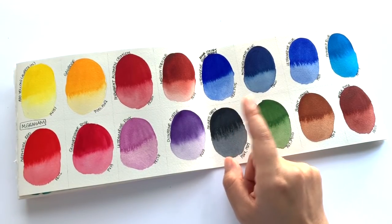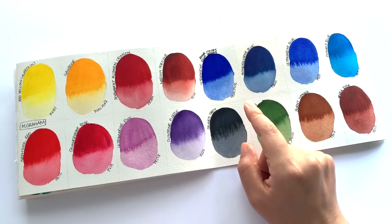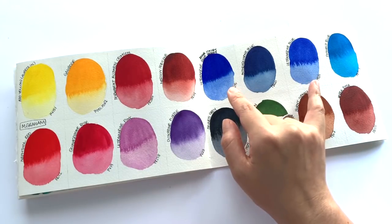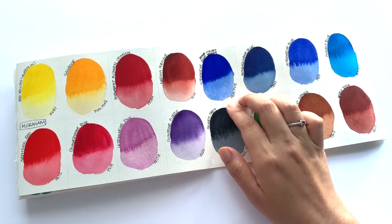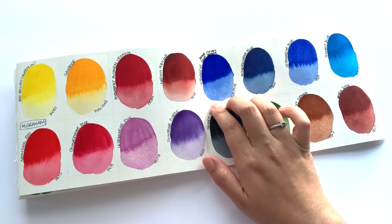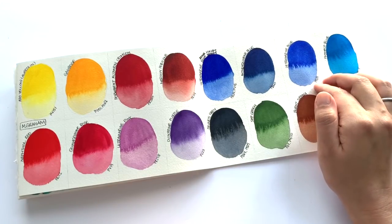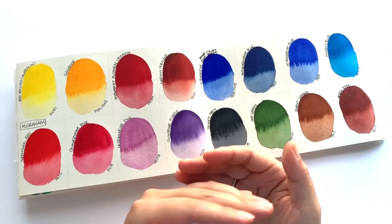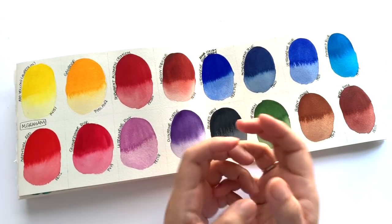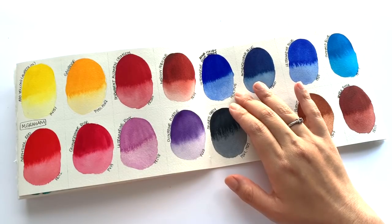I got confused between the Ultramarine Blue and the Ultramarine Violet because they're really, really similar. I had no idea what was happening for a while, which is why I have so many names crossed out. I did triple-check — this is indeed the Ultramarine Violet and this is indeed the Ultramarine Blue. There's very little difference between the two actually — the Ultramarine Violet is just a little bit stronger blue than the Ultramarine Blue. A better name for the Ultramarine Violet might be 'Ultramarine Blue Deep.' If you want a more traditional Ultramarine Violet, I recommend their Ultramarine Violet Deep instead.